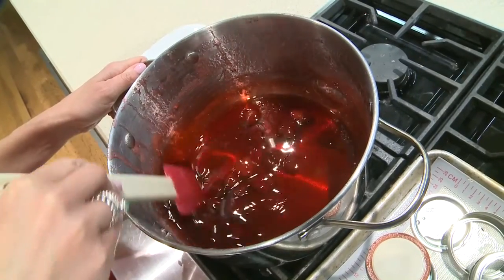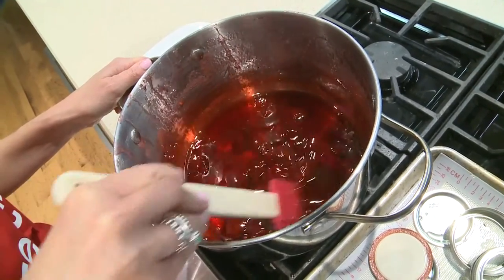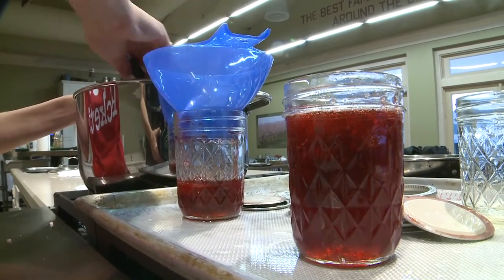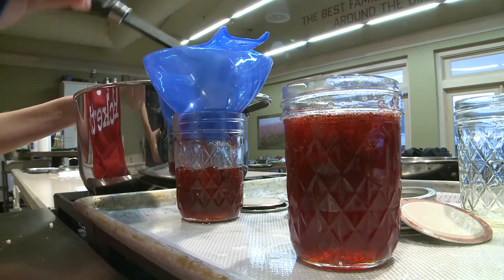This is what our mixture looks like after 20 minutes of thickening. We're ready to spoon our preserves into our sanitized jars. Look at that gorgeous color.